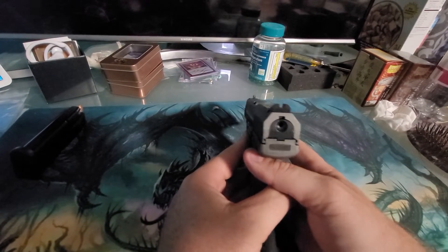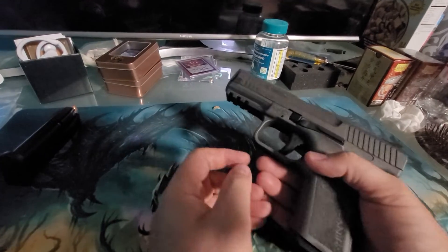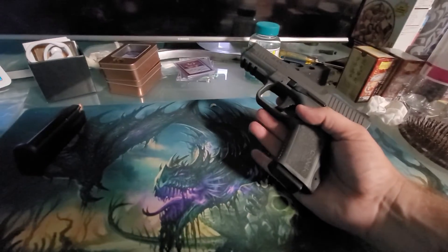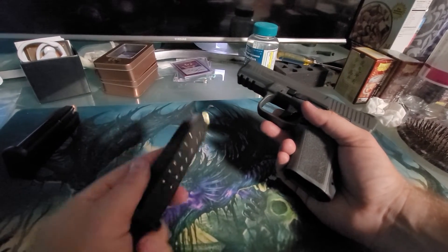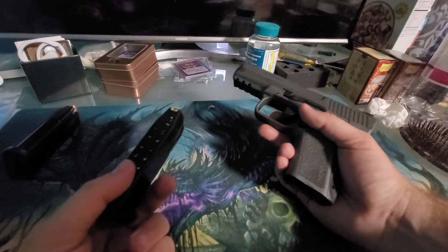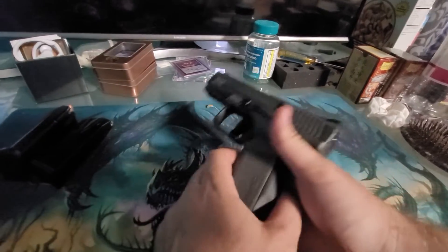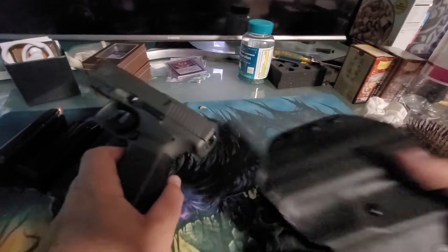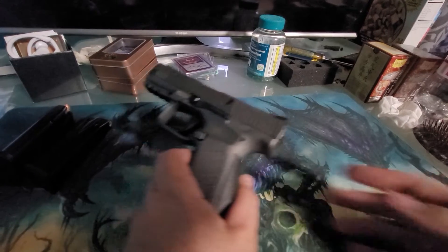No hammer of course, very nice sights, no safety but a really nice ejector. It checks very nicely. It's a 15-round mag and you get two of them — at least I got two mags included.